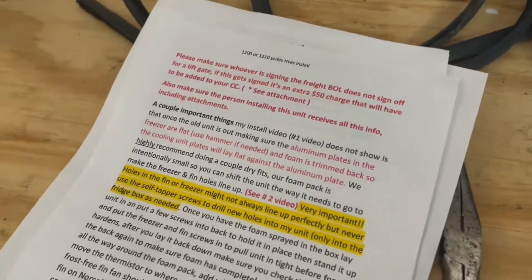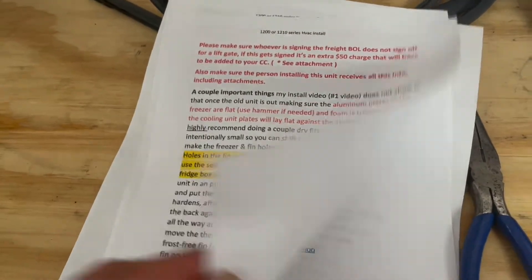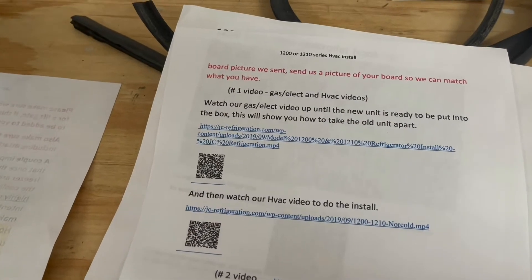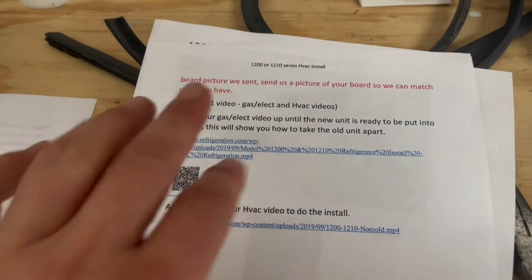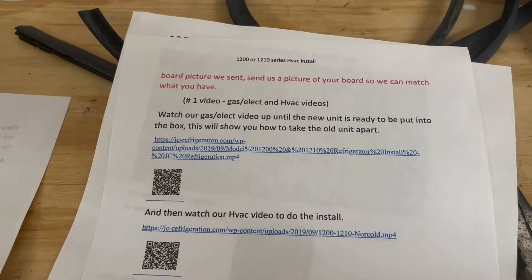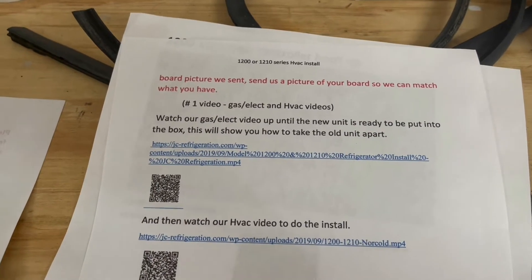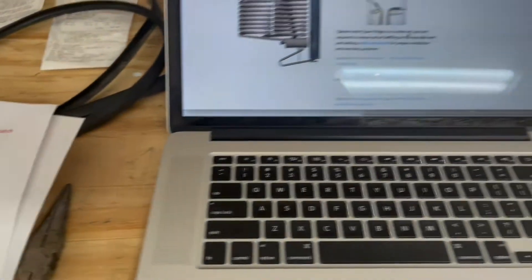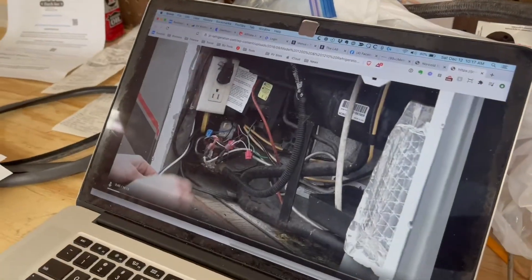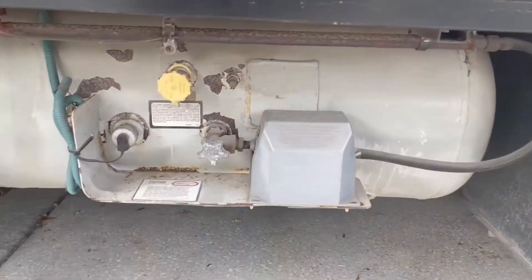First things first, I'm going to start figuring out what I'm going to be doing here. I'm going through the notes that came with the unit, and it says we're going to watch the gas-electric video up to the point of ready to put in the new unit. So we're going to use that to figure out how to remove the old one. I've got my laptop here on the workbench and we're going to pull up their video.